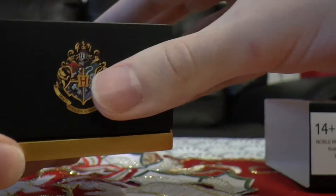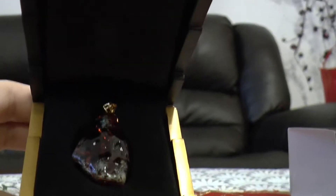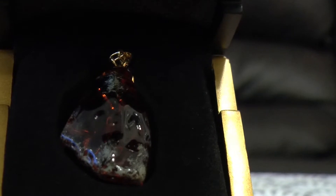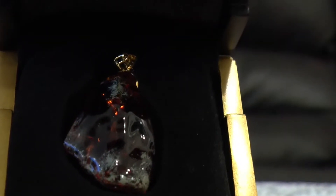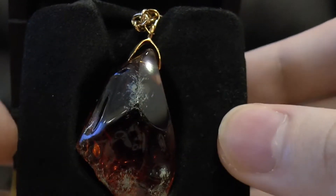You can see the lightning bolts over here. And when you open it, it is the one and only, the Philosopher's Stone, just sitting inside the box. Oh my god, look at that. Okay, let's take it out. Even though I feel bad.